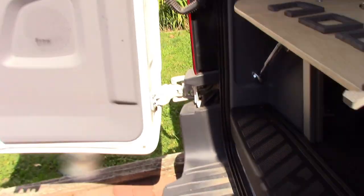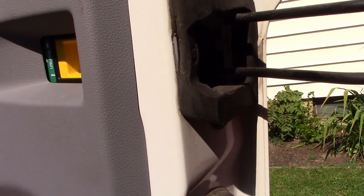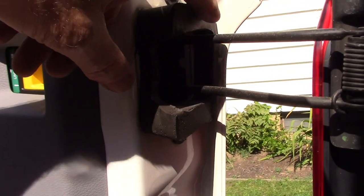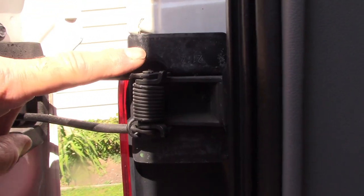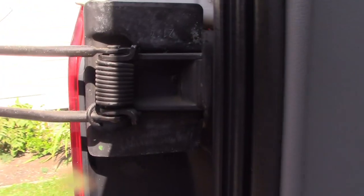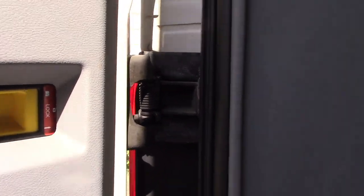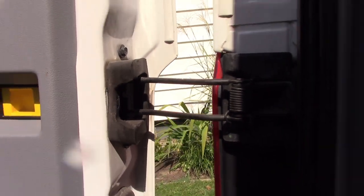As you may or may not know, the foam blocks in the original Transits weren't coated, so they would stick when wet to the plate they go up against. When they froze and you went to open the door, they'd either tear in half or come completely off. When I bought this van, this side was missing.